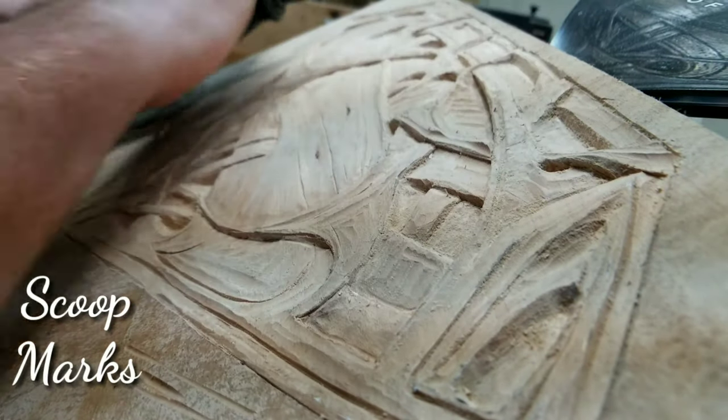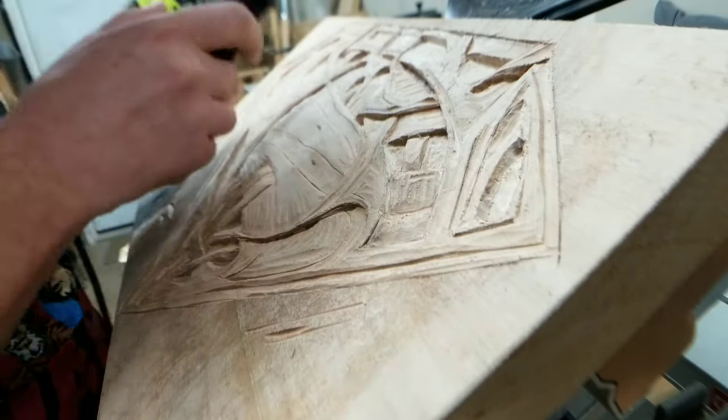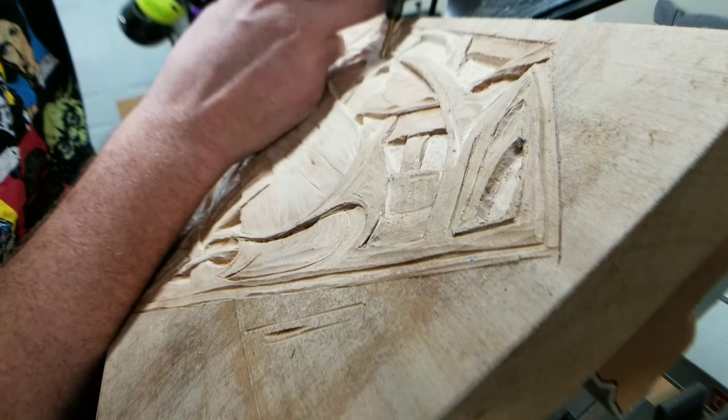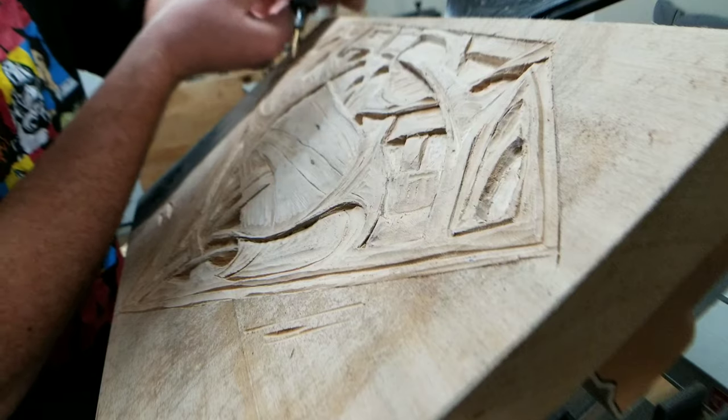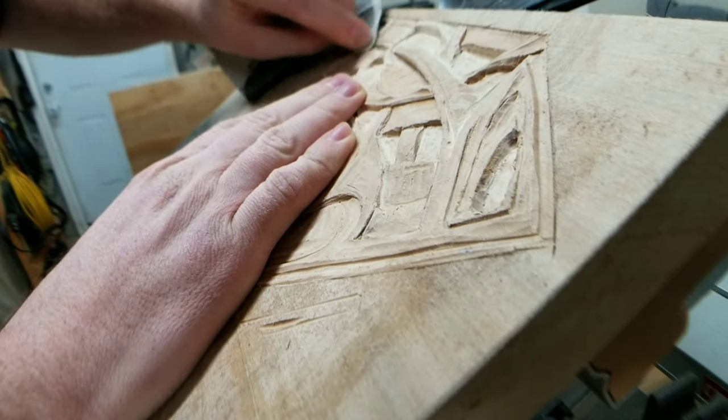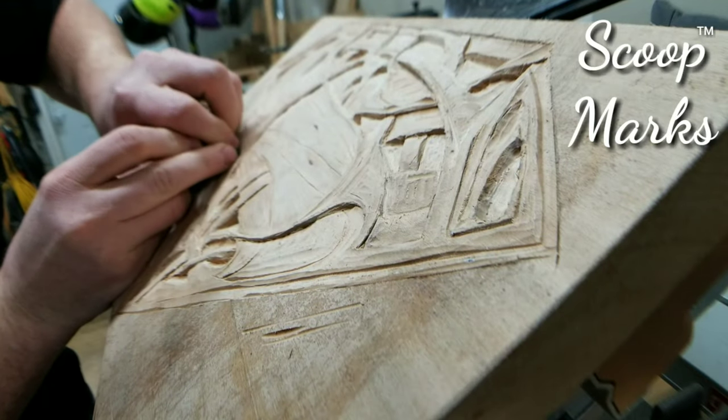I'm not sure that 'scoop marks' is the correct terminology for that, but it's a little gouge that kind of looks like a spoon scooping ice cream out of a container, and that's what I'm gonna call it. Correct me if I'm wrong, but I'm calling them scoop marks.